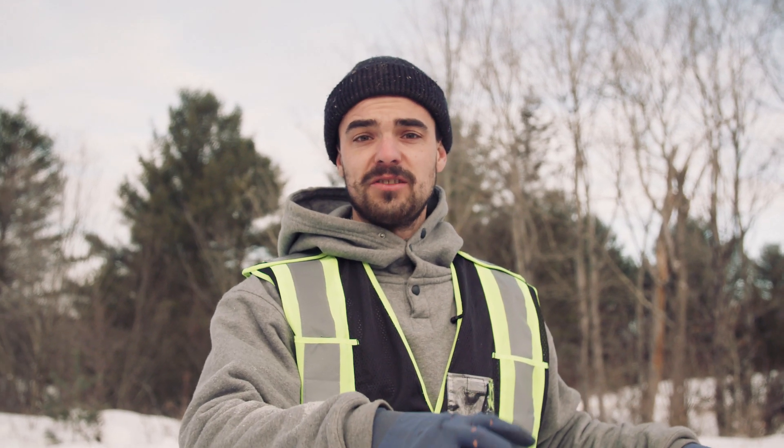This morning we're on site. Today we're going to be installing all the pre-assembled walls that you saw in the previous video.